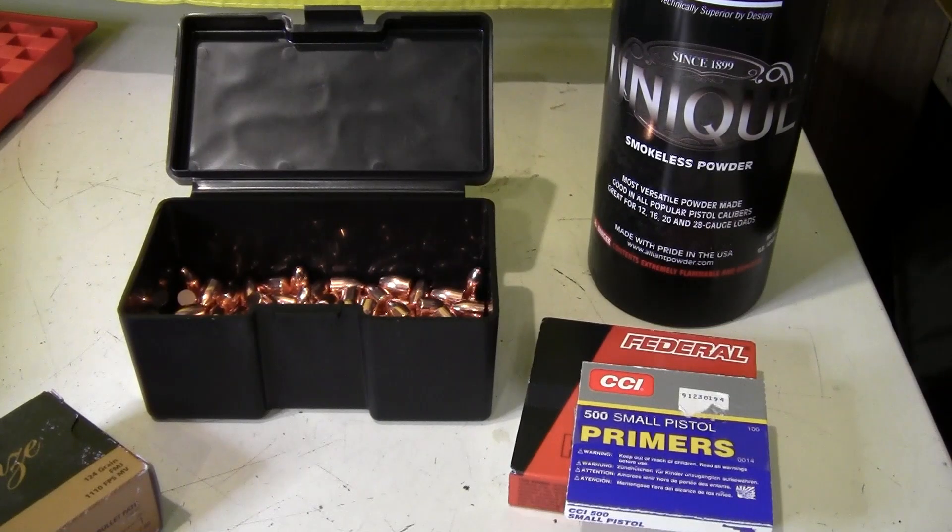Hey, this is 30-06 John, and today we're going to be going over how to reload nine millimeter for beginners and new shooters. As we all know, the great ammo shortage of 2020 is extending into 2021, and a lot of people have taken up reloading. They're new to it, not familiar with it, and this video will show everyone how to do it safely.